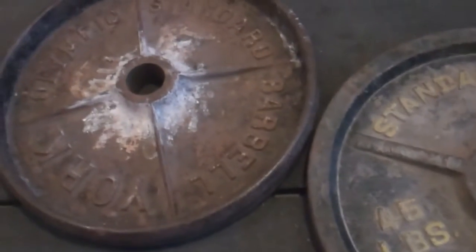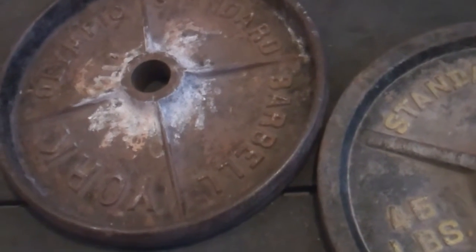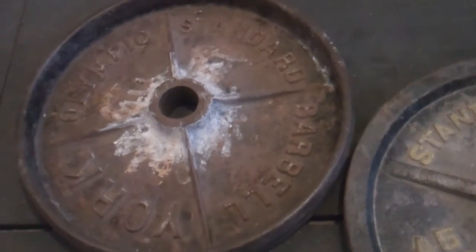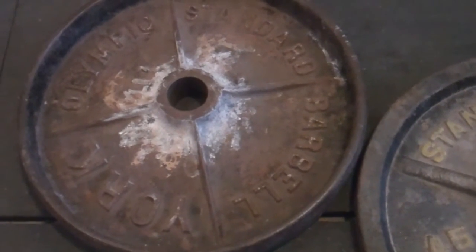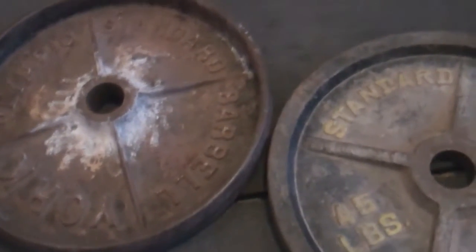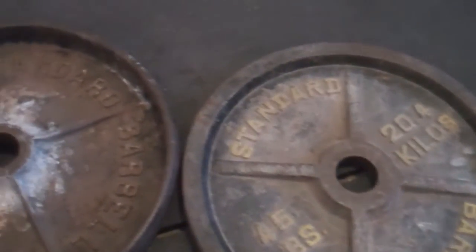I suck at hub lifting, and I never train it. I just see no use for it in my training, to be honest. I don't get any benefit out of it. But some plates just lend themselves better to hub lifting than others.